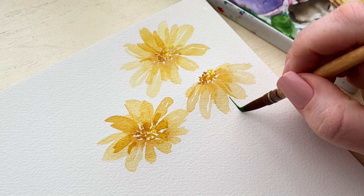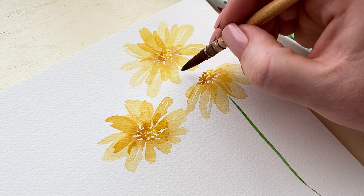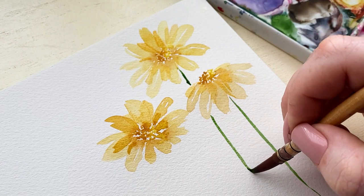Daisies have really straight smooth stems, so you just need to imagine where that stem would be meeting the flower based on where your center is, and then just draw it straight down from there.